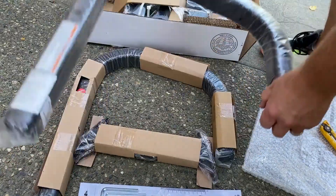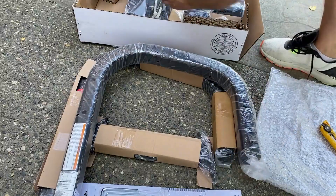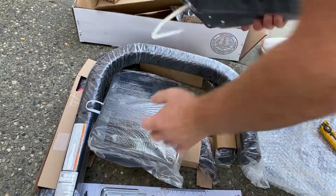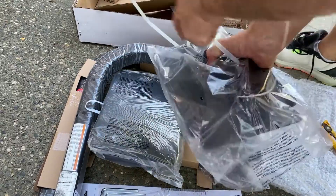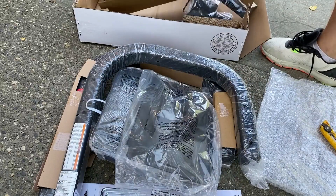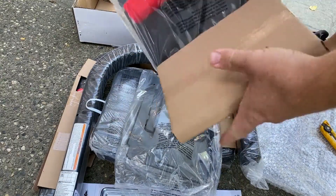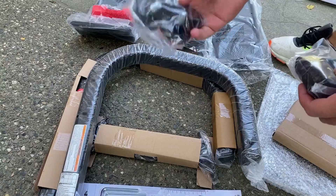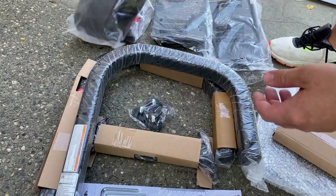There's one leg, here's the second leg, here's a weight stand, and the second one. These are quite heavy — this is all thick steel. This is the tablet holder that goes on top, these are the feet, and some straps.